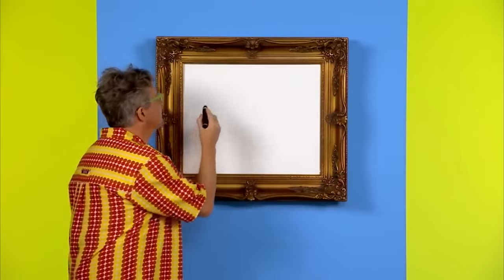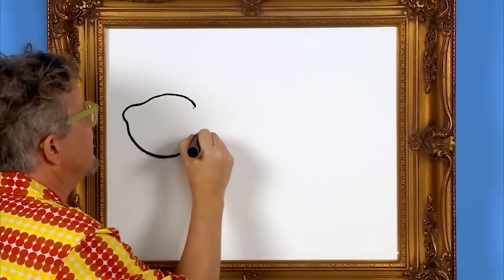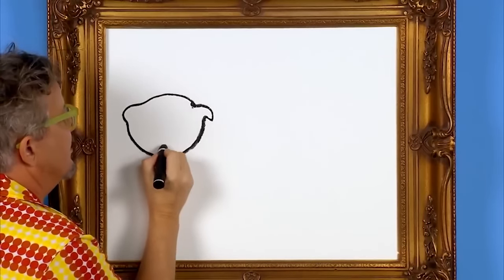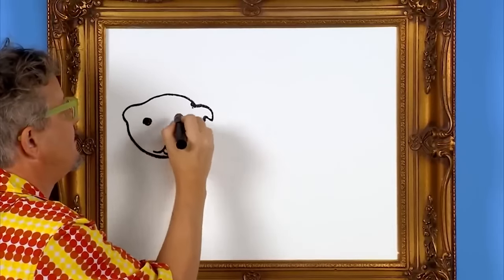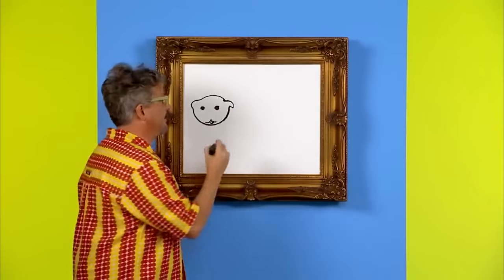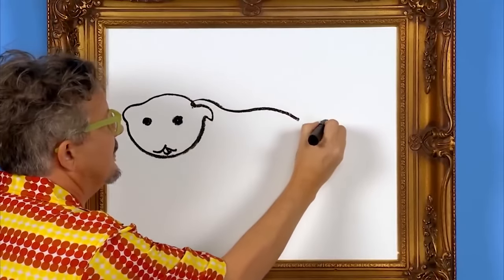First, we draw the head. Some dogs have heads shaped like this, with a mouth, and a little tongue, and eyes. Next, let's give it a body. Some dogs look like this.